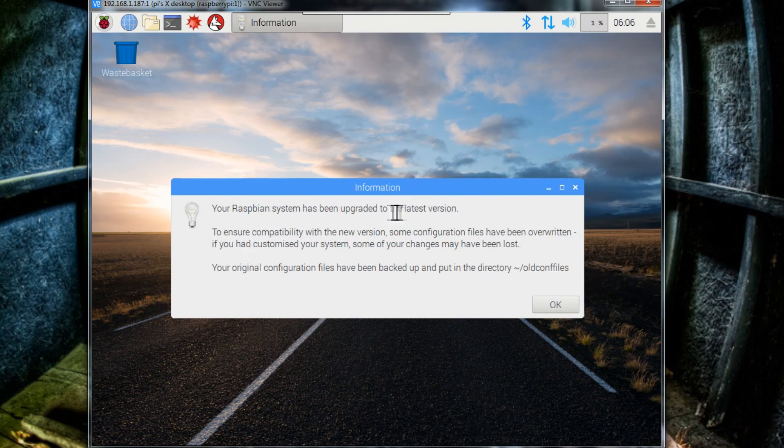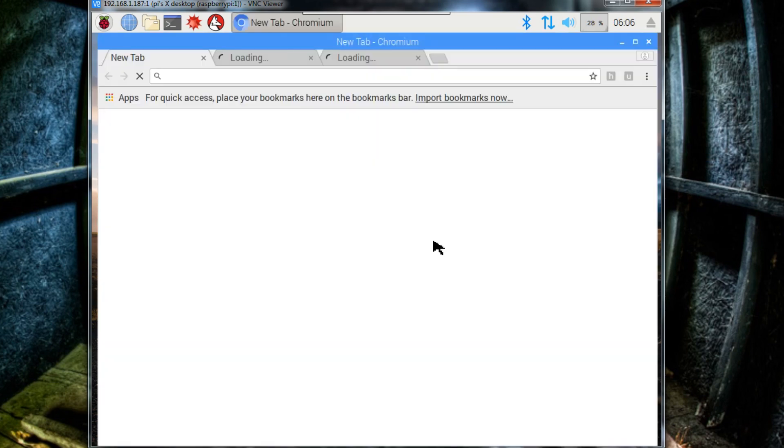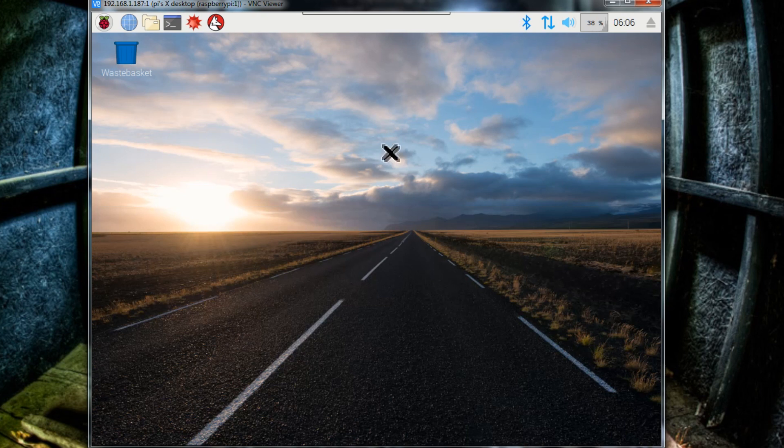This notification is just informing you that it's been upgraded — since we didn't have anything installed previously, we don't have to worry about that. Now we can browse the web or do whatever we want on the Raspberry Pi, and we were able to get it all set up without taking out a monitor or keyboard. I hope this video was helpful — if it was, please leave a comment below and I'll see you later.